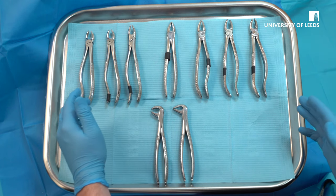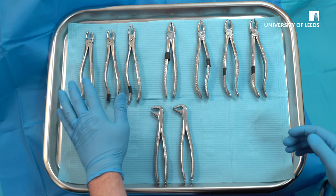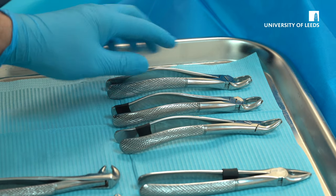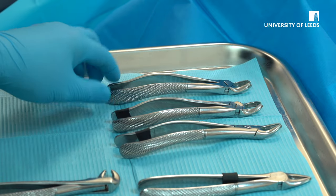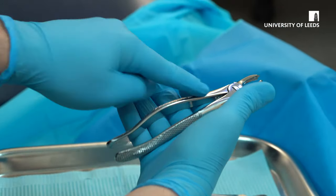Here we can see a selection of forceps for both right-handed and left-handed operators. Separate your forceps out and you will be able to identify that the forceps on the left-hand side are for a right-handed operator due to the curvature being where your fingers would be. For example, a right-handed operator would hold the forceps like so.